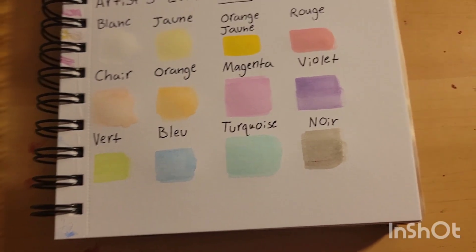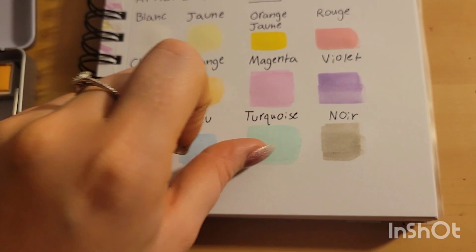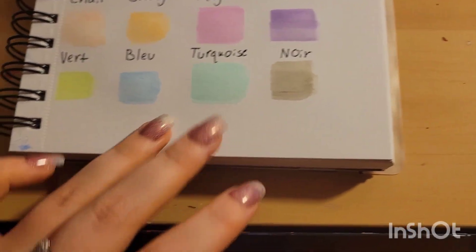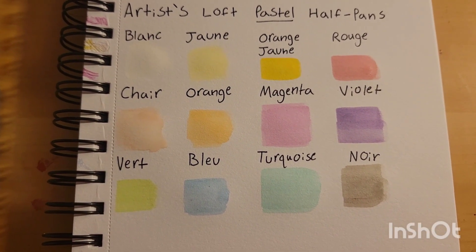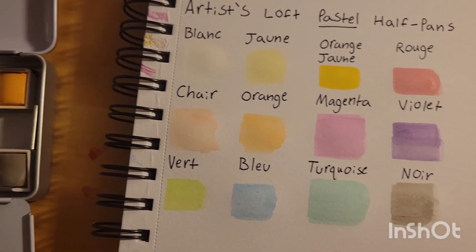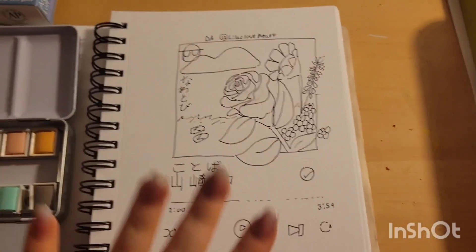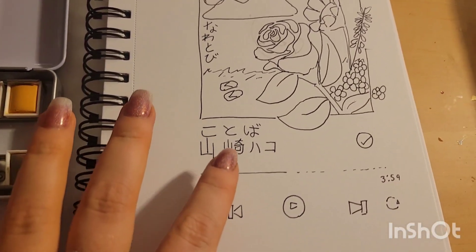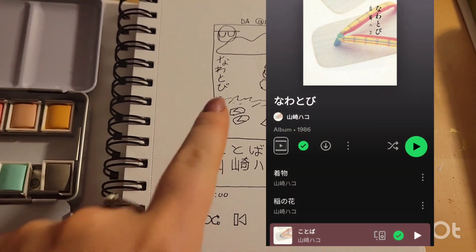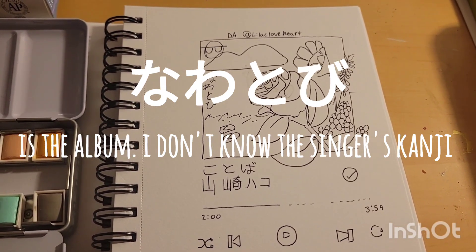We'll go on and I'll try to do a small illustration with these. They don't seem too bad — it's still drying. They feel a little chalky right off the bat, but that's kind of to be expected with pastels. They'll be mixed in with a lot of white. To give these a fighting chance, I did a very simple illustration. Kotova was a song from Nawatobi and I really liked it.